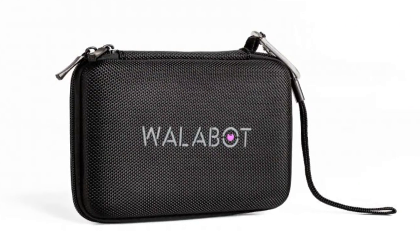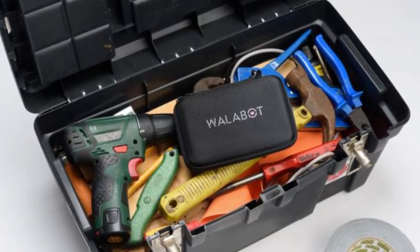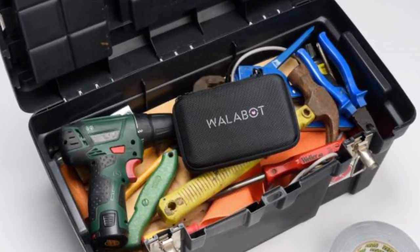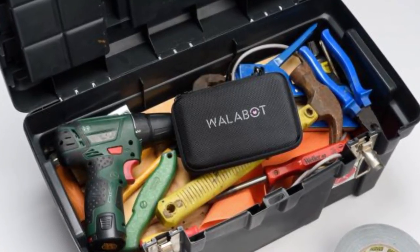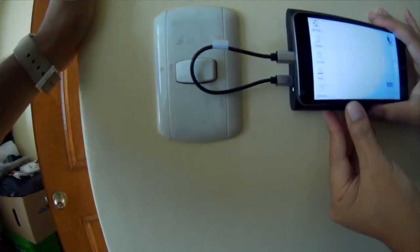And there's a new case to make sure your Wallabot is protected. It fits comfortably in a toolbox and comes with an elastic strap to secure the Wallabot and mesh pockets for cables and other accessories. It's also suitable for travel and storage of in-ear headphones, Bluetooth earphones, lenses and other small devices.